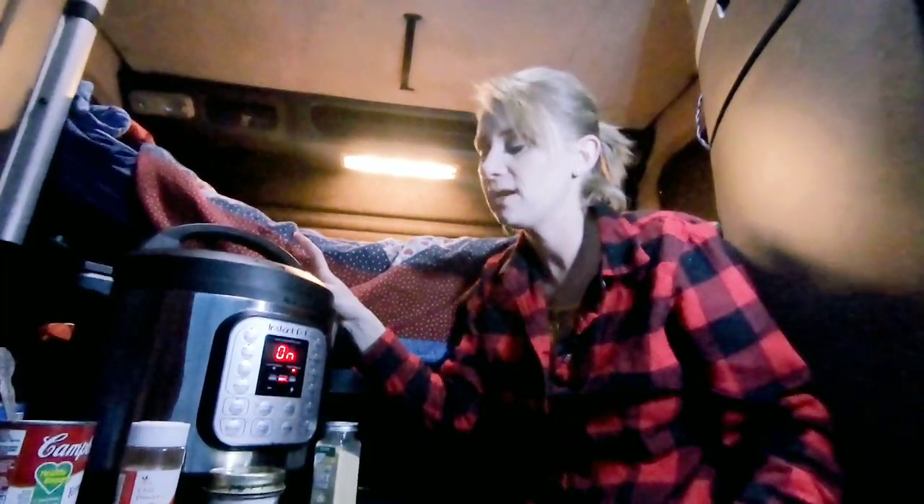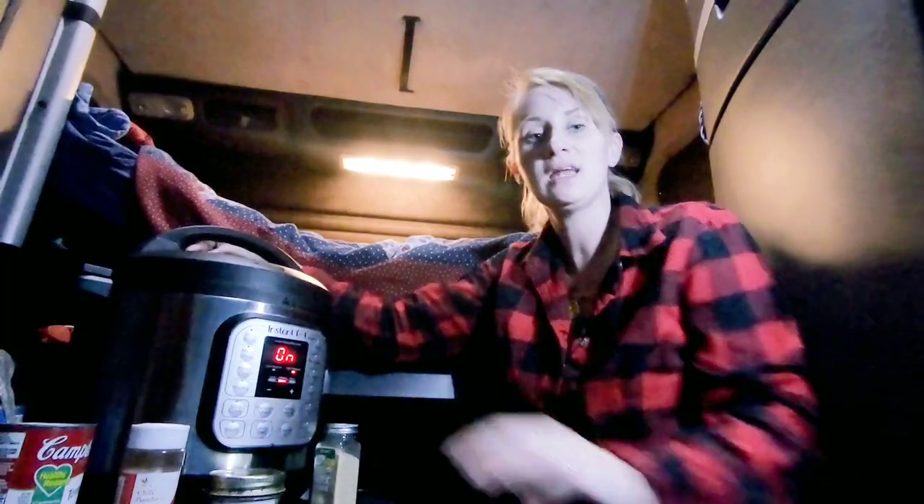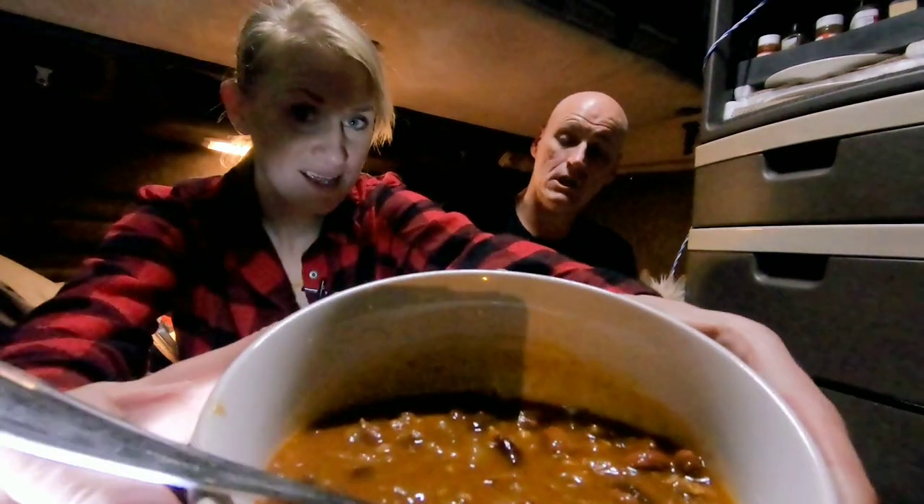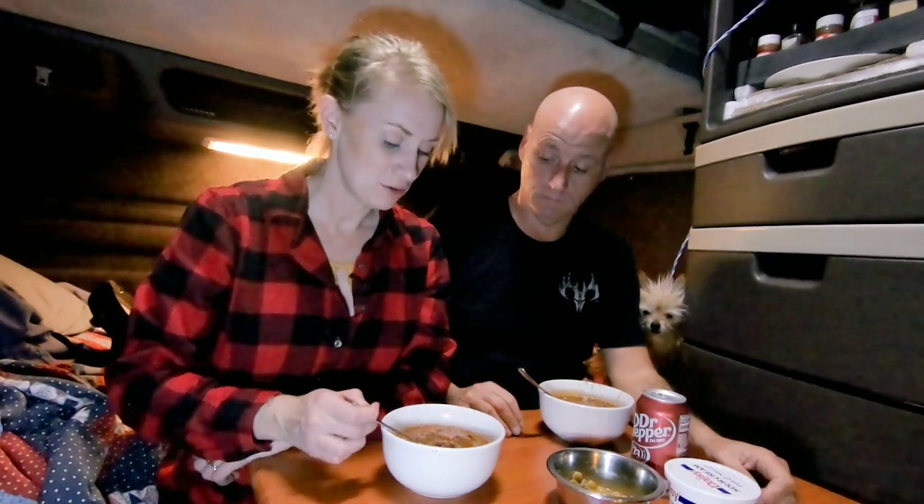I'm gonna put the lid on. Scott's driving, so I'm gonna turn the keep warm button off and it's gonna do its thing. In 30 minutes we're gonna have chili.